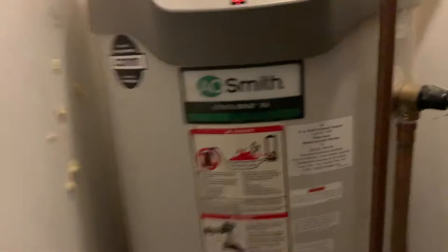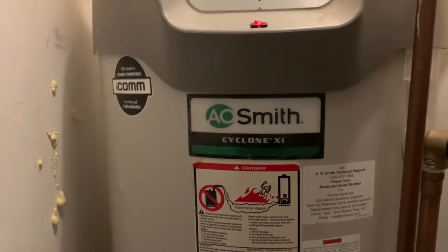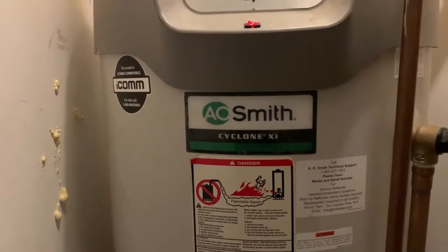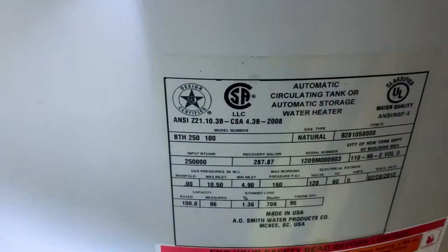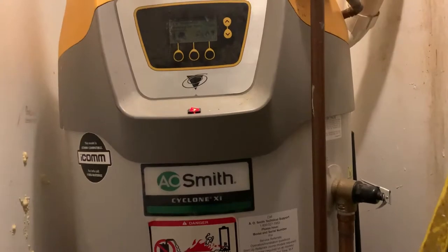Hey, what's going on everyone. Working on an AO Smith Cyclone X, I think it's a BTX 300 — sorry, BTX 250-100. This is a 100-gallon natural gas-fired water heater.